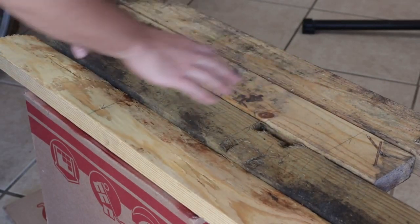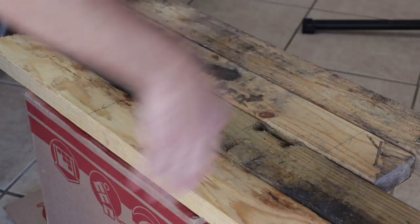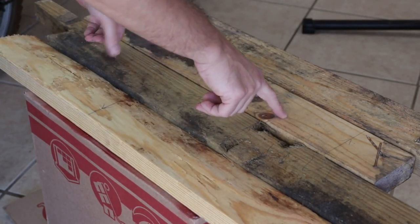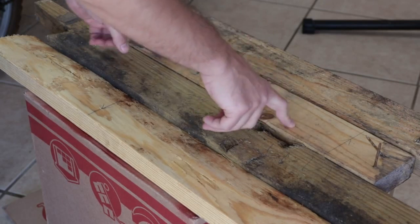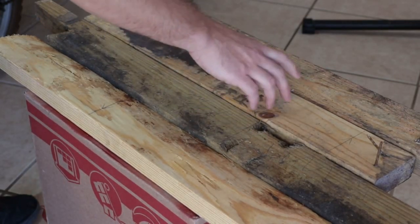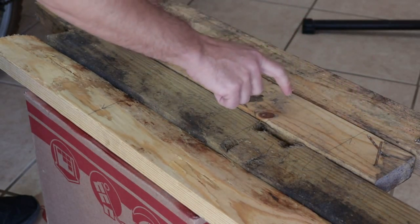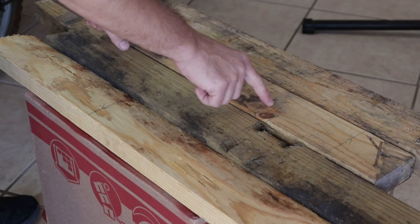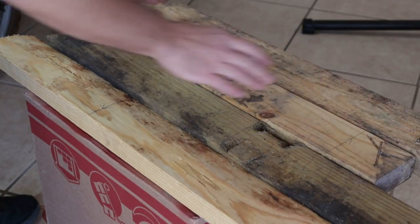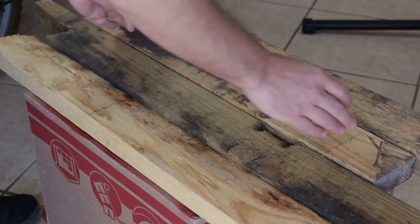I already marked my cuts where they need to be, except for this one. The reason is these ends don't really matter too much — they can be shorter or longer. This piece can be 20.5 or 21 inches; it can't be too small, but it can be slightly too big. The important thing is that the second lengthwise piece needs to be pretty much exactly the same as this one. So I'm going to cut this one first on the chop saw and make sure the next one is exactly the same.